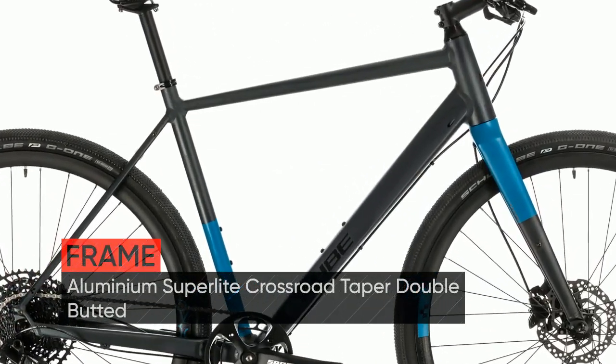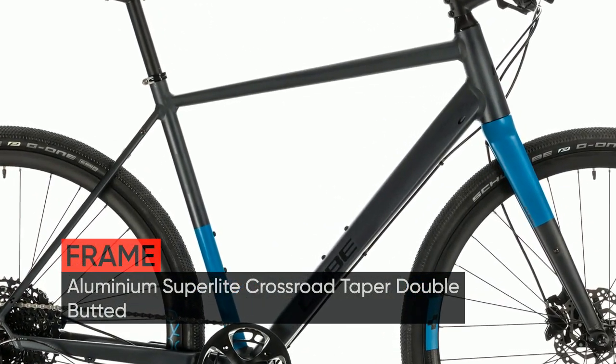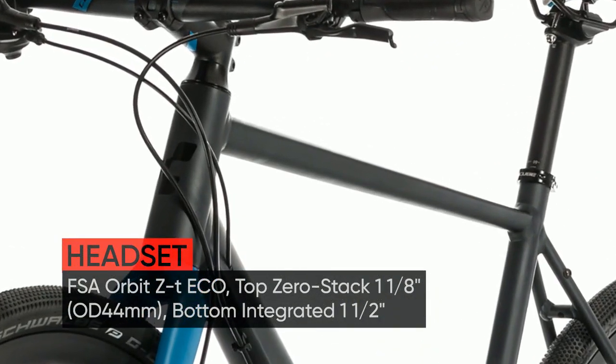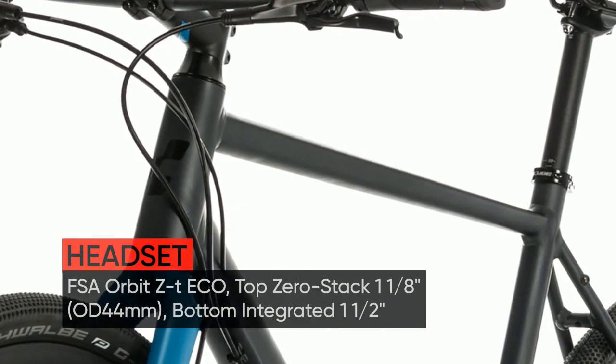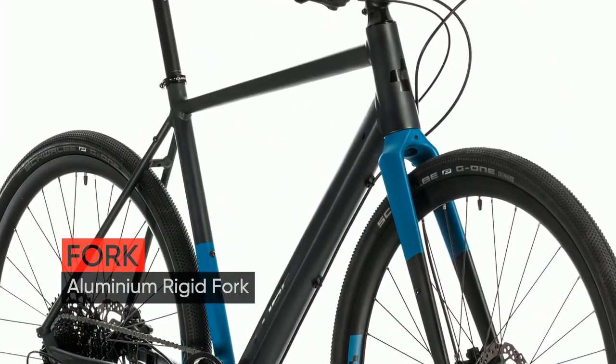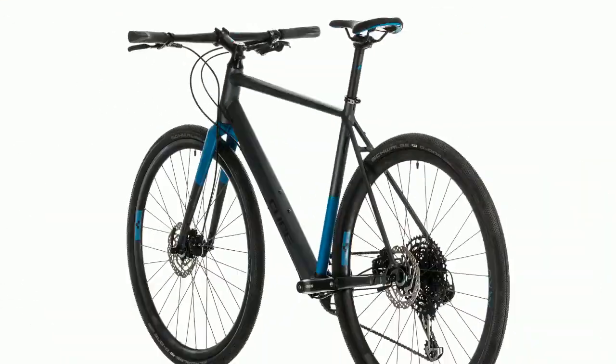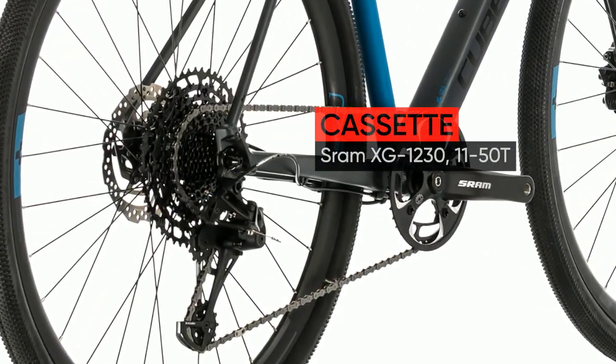A high-performance, great-value bike for riders who value both speed and simplicity, the SL Road Pro's heart is a light, stiff chassis constructed from double-butted aluminum tubes. The frame's inherent rigidity and low weight help convert energy at the pedals into efficient forward propulsion, which means speed.